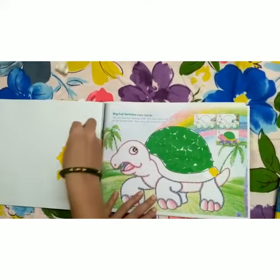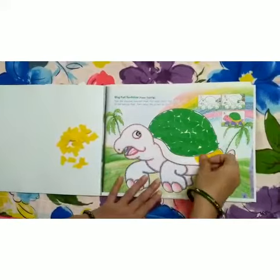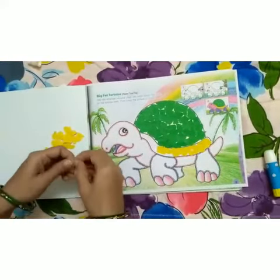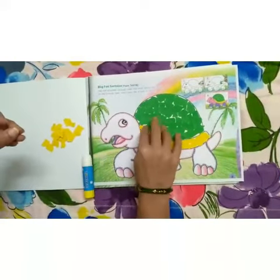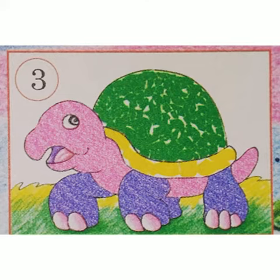And then yellow. And the rest part of the tortoise, you have to complete using colors.